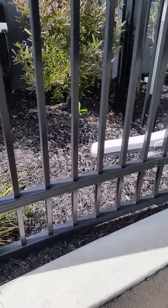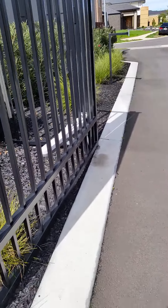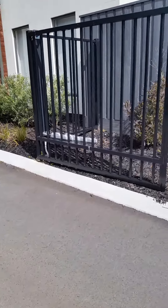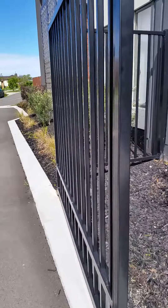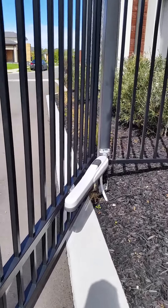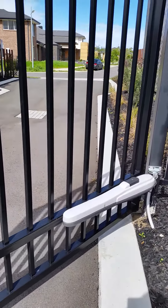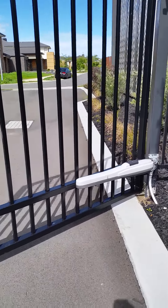They've just come to their fully open position and they are on a timer, so you'll see them start closing again. Three years old and she's as quiet as the day I first put them on. The only noise you're going to hear out of these gates is when they come together.